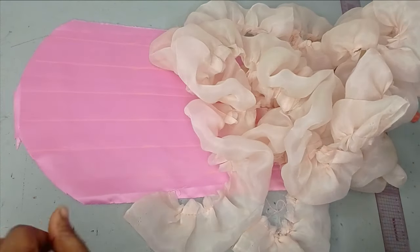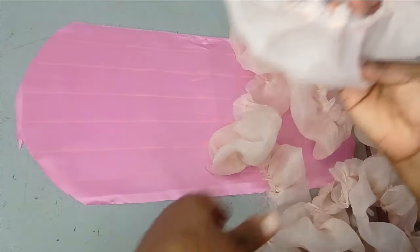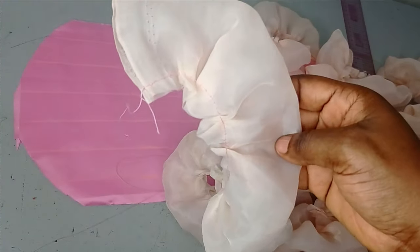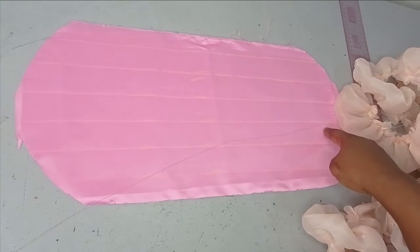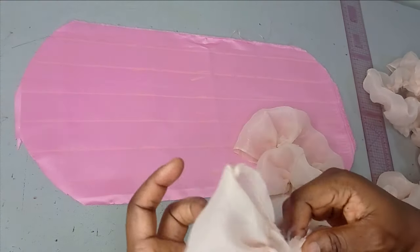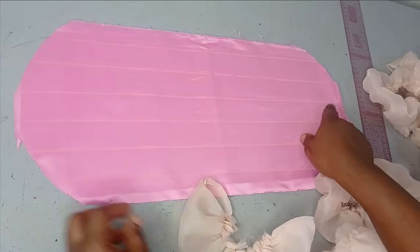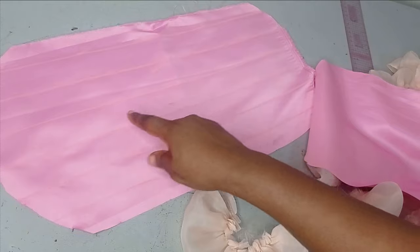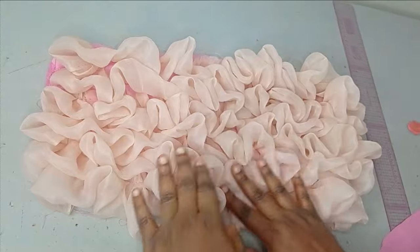I've gone ahead to gather my fabrics and this is what I have. The beauty of this fabric is that it acts like organza — even with little gathering it's going to give you this puffy effect. The length I worked with for this fabric was the 20 inches we measured multiplied by 3, which gave me 60 inches — that's the length of fabric I'm working with. Now I'm going to place this and sew it on the lines I have on my main fabric. Not the lining — the lines are there to guide you. I'm going to place it and sew it on those lines.